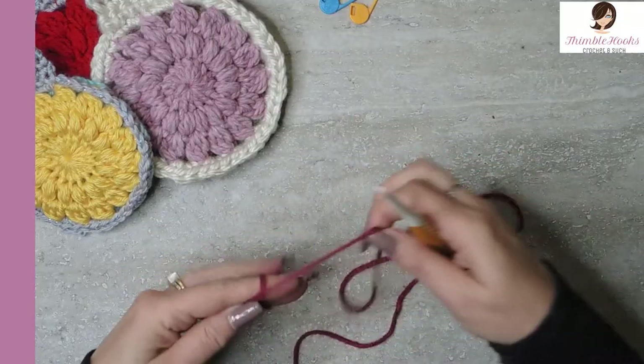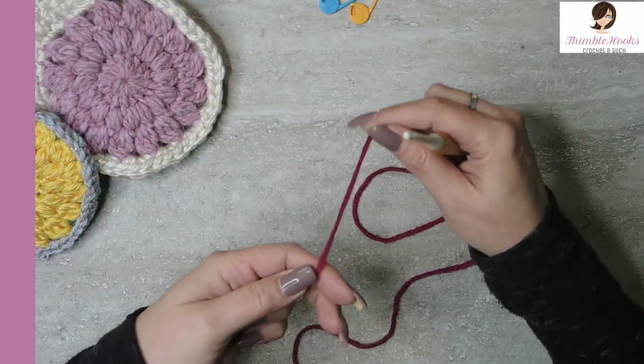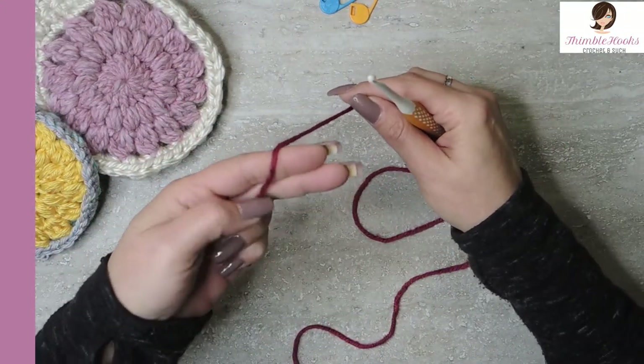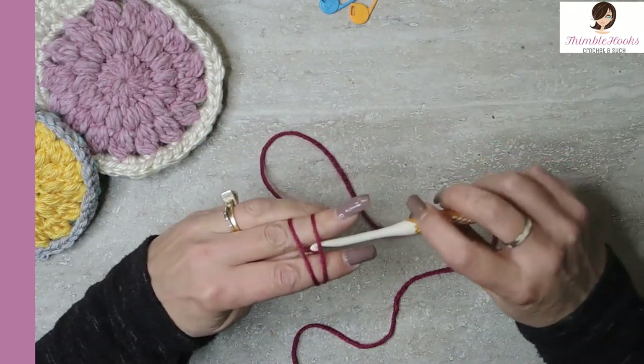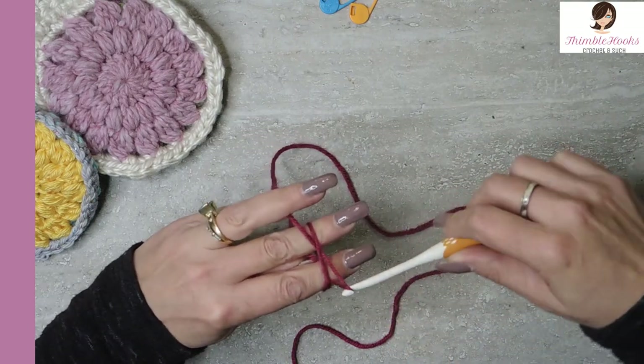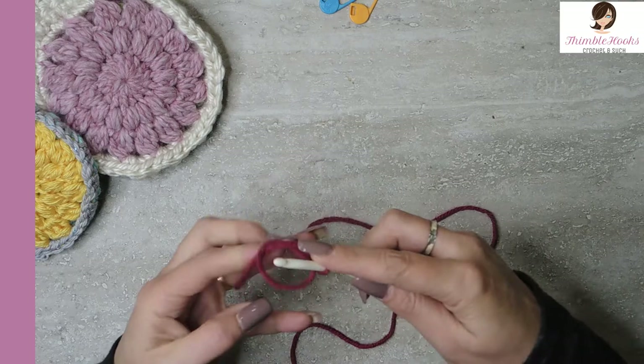So let's start with the magic circle. If you don't know a magic circle, I have a very quick tutorial about that. I'll teach you how to do it the easy way. Just make an X here, flip over, go under the front one, grab the back one, turn towards you, and then grab the other side. Very, very, very easy.